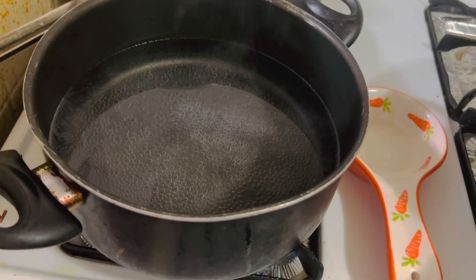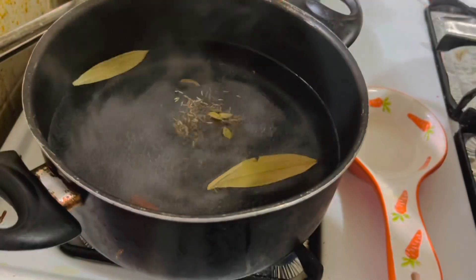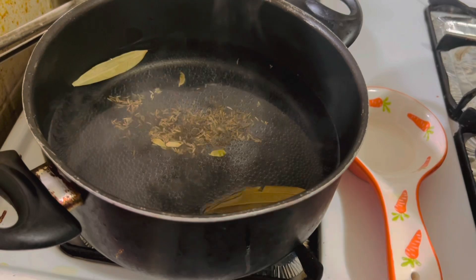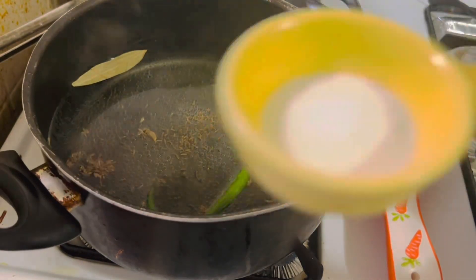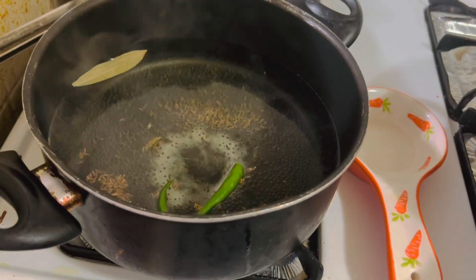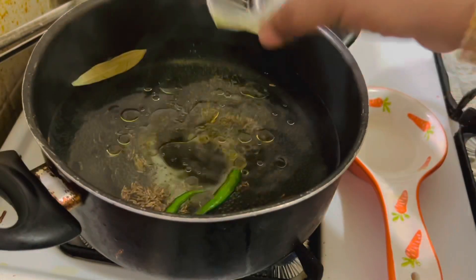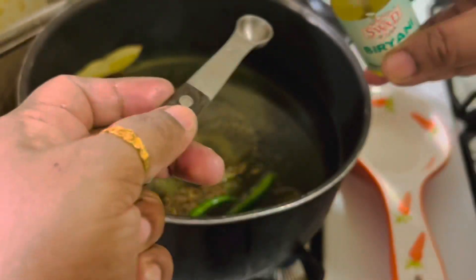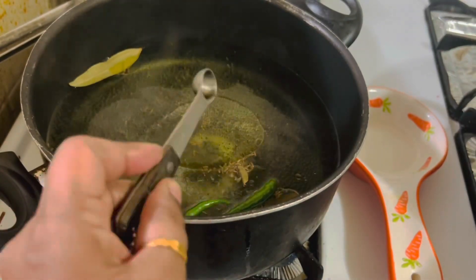Now heat 16 cups of water and add one teaspoon cumin seeds, cardamoms, and about two bay leaves. Add two green chillies, salt as needed, one tablespoon oil, and a quarter teaspoon biryani essence or kevra essence.